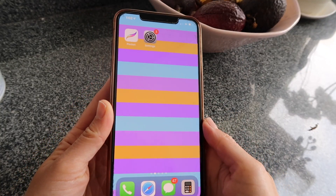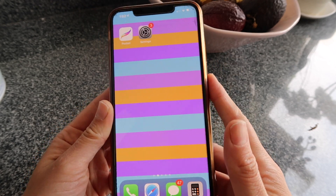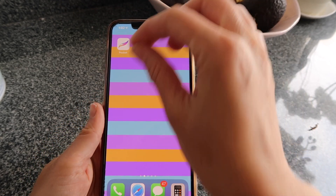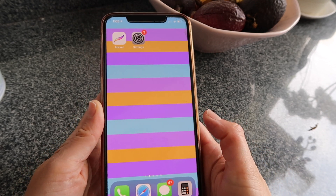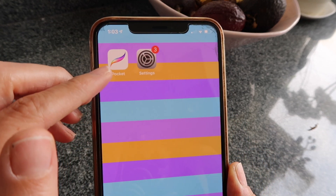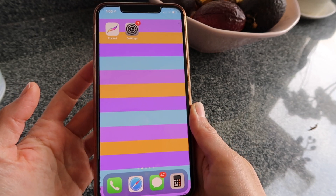Hi guys, welcome back to another video. This time I want to show you something super quick that you can do on your iPhone: create a color background to keep as a wallpaper on your home page or lock screen. The app we're going to use is Procreate for iPhone, which is actually called Pocket. Let's get started.